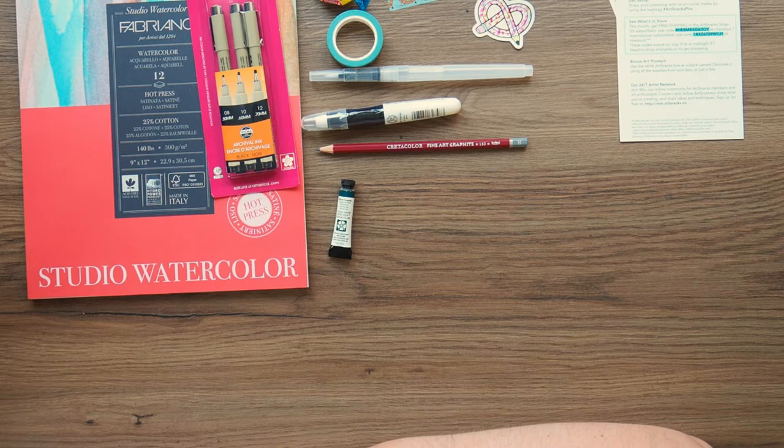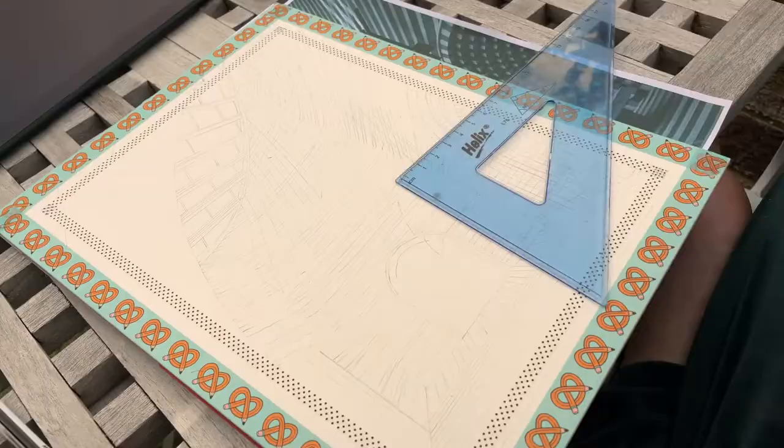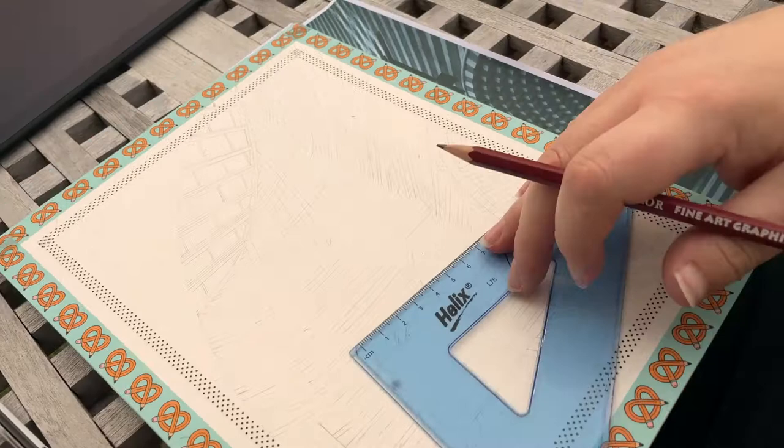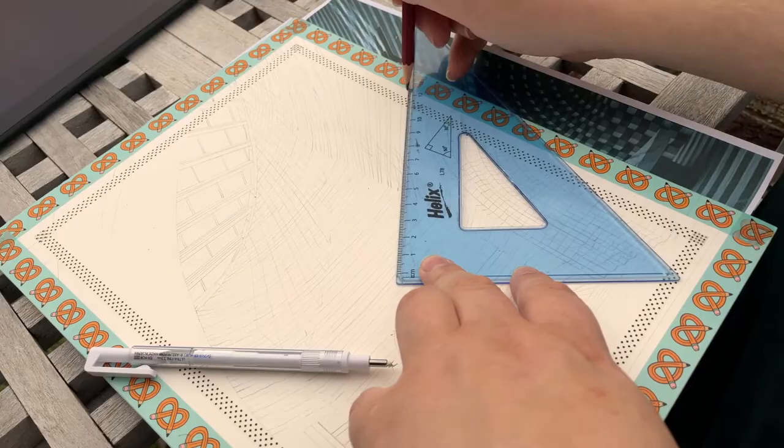Without swearing and really laying into ArtSnacks — which is not good for ArtSnacks or my channel — I'm going to go have a cup of tea, calm down, think about what they've given us, and see if I can come up with something nice to do with it. So I've gone ahead and done a sketch — I should have filmed myself sketching, but I did it outside because we're currently getting beautiful summer weather here in the UK.